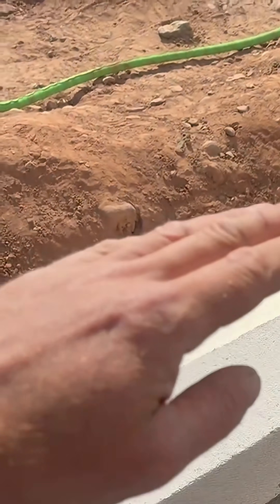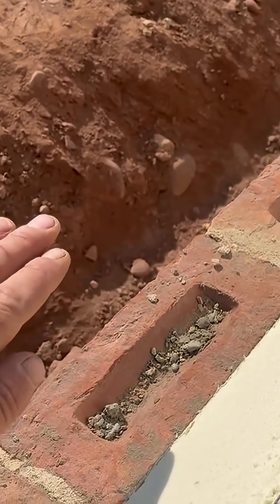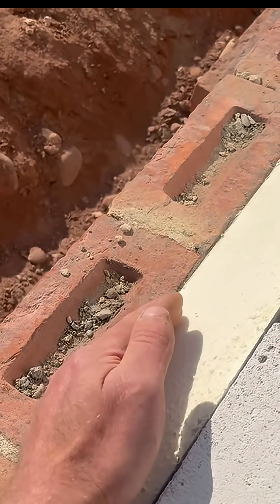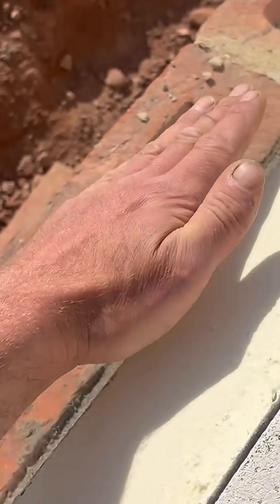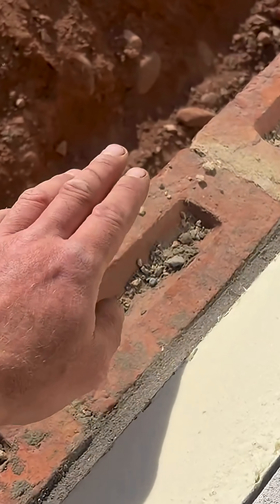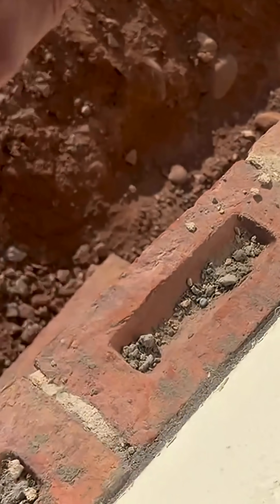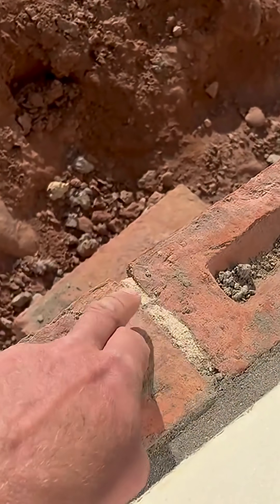Some people do it on the first block so any water that comes down exits at DPC level — and that's the bit I don't agree with. If water does come down the cavity, it would run down the cavity tray and sit at DPC level. I argue that actually breaches the DPC, because if those weep holes ever get blocked or don't drain properly, it's going to breach the damp proof course and start soaking up your wall past your damp proof.